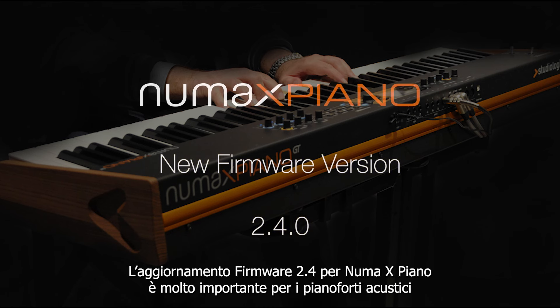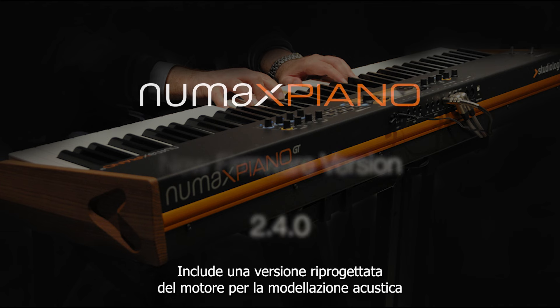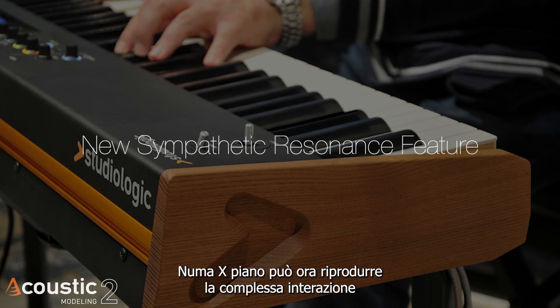NUMA X-Piano 2.4 is the biggest update for acoustic pianos, including a rewritten version of the acoustic modeling engine. With the new algorithm introduced in Acoustic Modeling 2, NUMA X-Piano can now reproduce the complex interactions between strings.